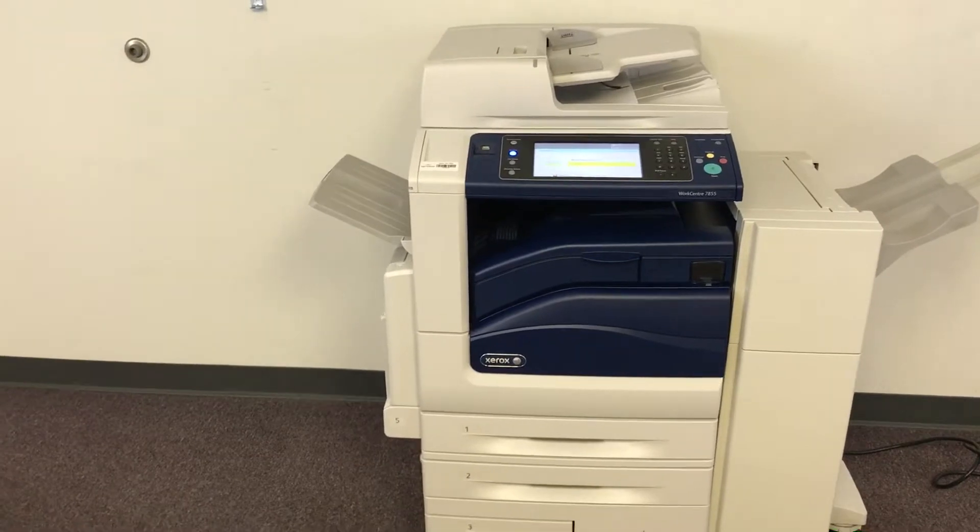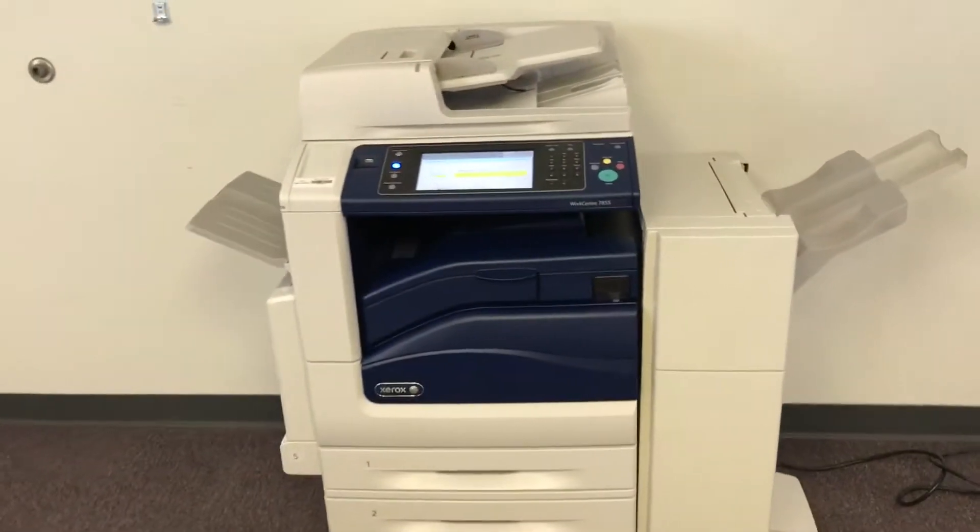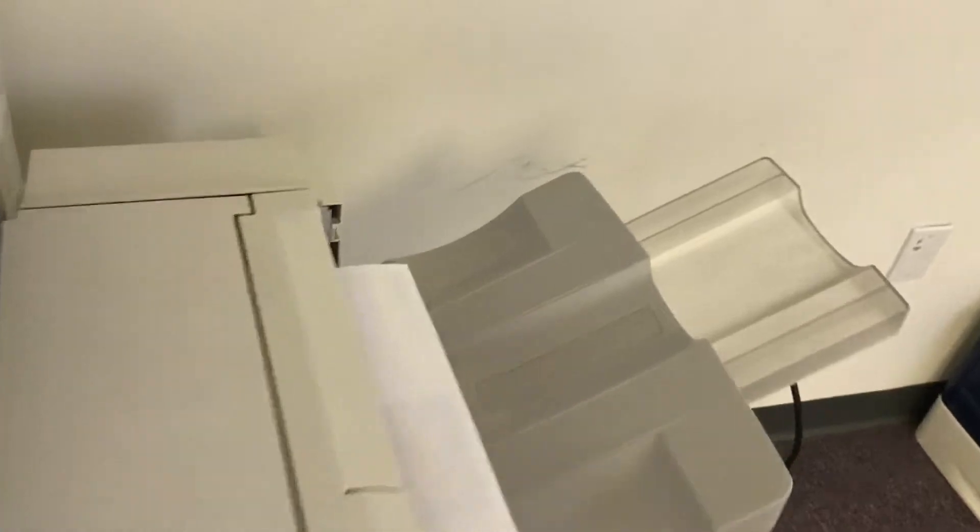Once again, it has 27,000 total color copies and 369,000 total black and white. There we have our test copies through the feeder and double-stapled.